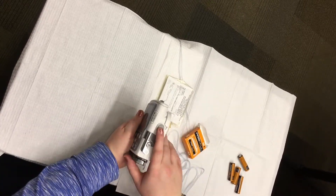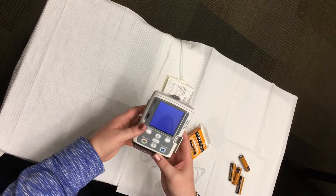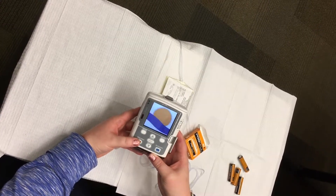Turn the pump on by pressing the power button on the right side of the pump. When the power process stops, press the start/stop button.